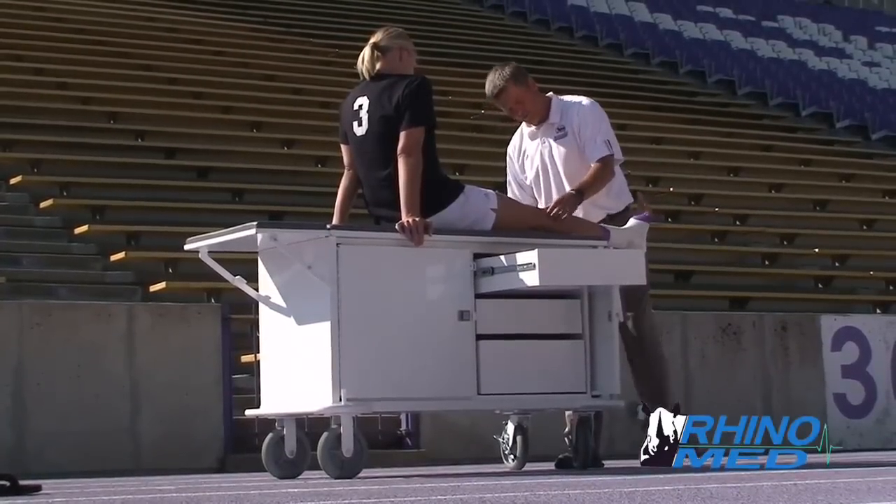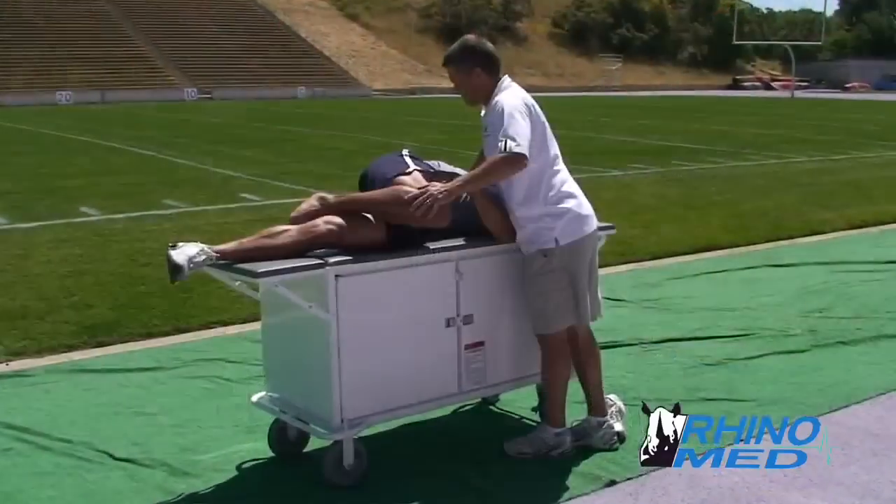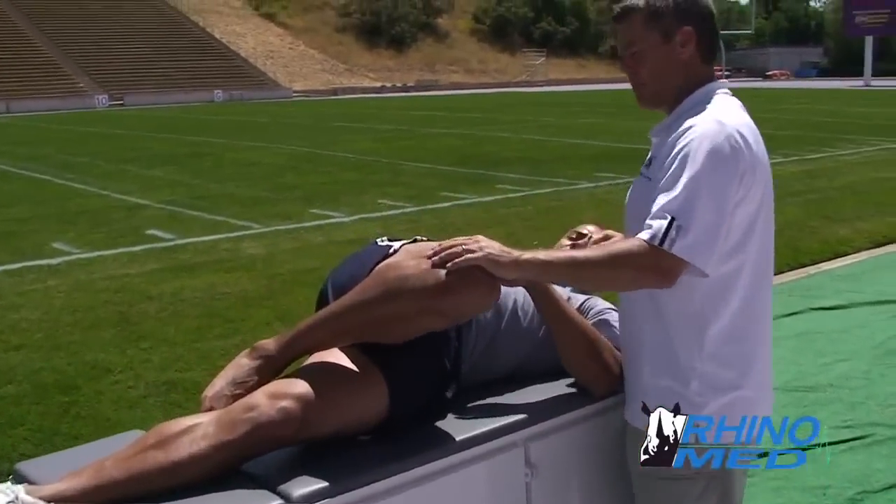Designed by a certified athletic trainer, the RhinoMed cart is built to make evaluating and treating athletes easier.